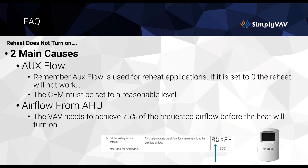If the reheat doesn't turn on, there are a couple of reasons. The auxiliary flow must not be set to zero, and the CFM must be set to a reasonable level — you need at least 75% of the requested airflow before heat will turn on. This is especially important with electric reheat, which typically has an internal switch requiring sufficient airflow before it will activate.